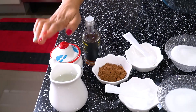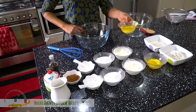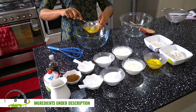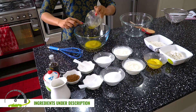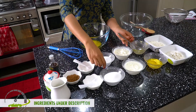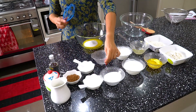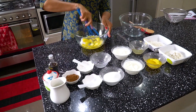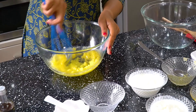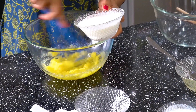We are going to start with the vanilla mix. We are going to add butter — half a cup of butter — into the bowl. Then we are going to add sugar, about half a cup to one cup.